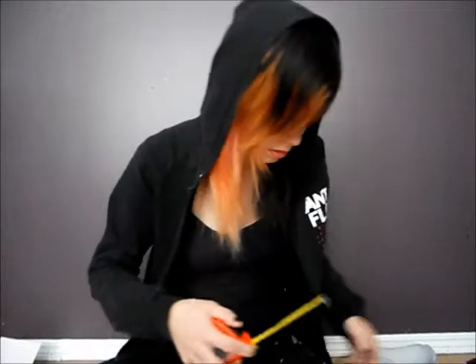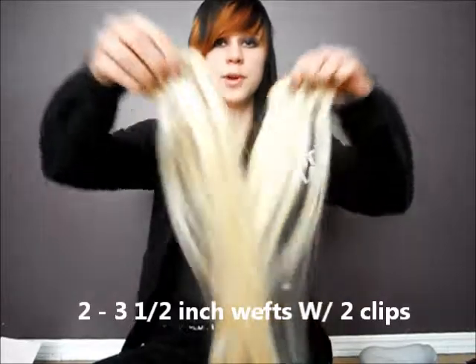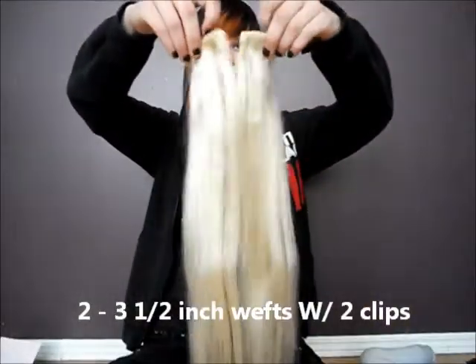There are two three-and-a-half-inch wefts with two clips.